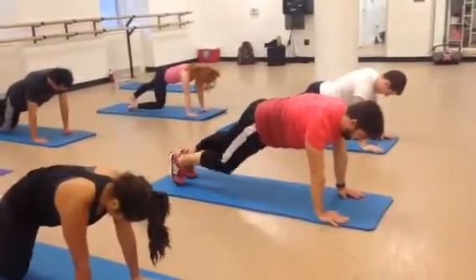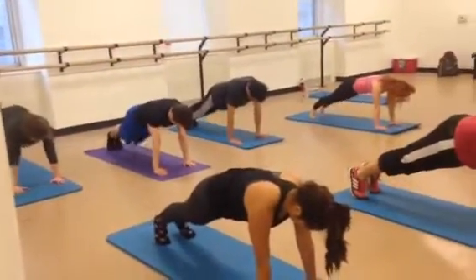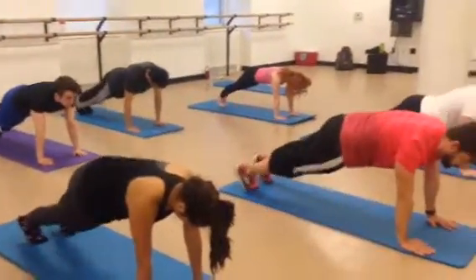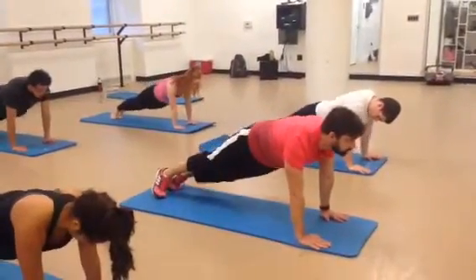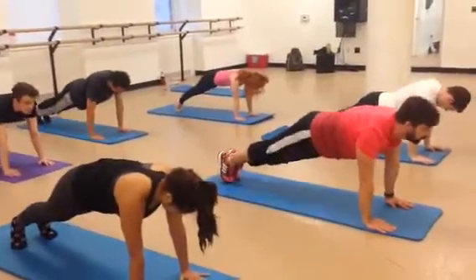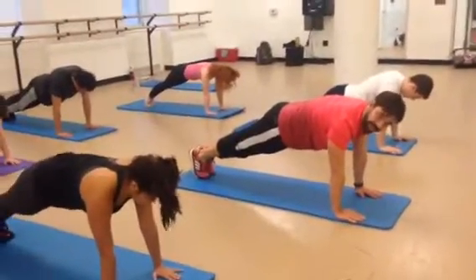Bend the right knee down and up. Left knee taps. Up. Right knee taps again. Up. Left knee taps. Now the right hip dips into the mat. Bring the right hip up. Left hip dips. Left hip up. Right dips. And up. Left hip. Up. Holding your stomach in. Pulling that navel in.